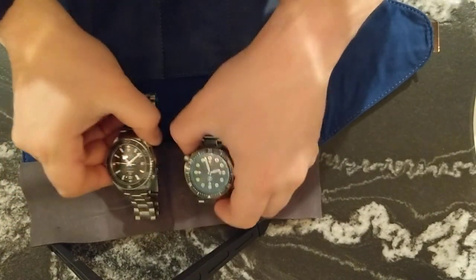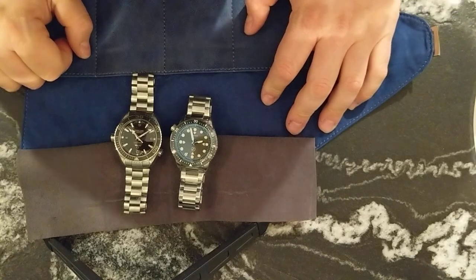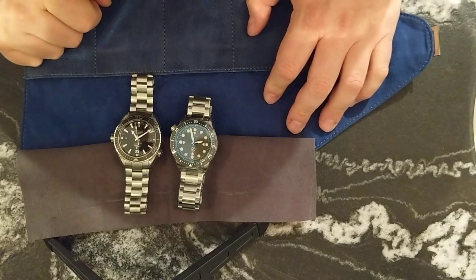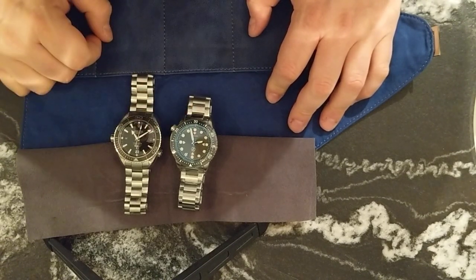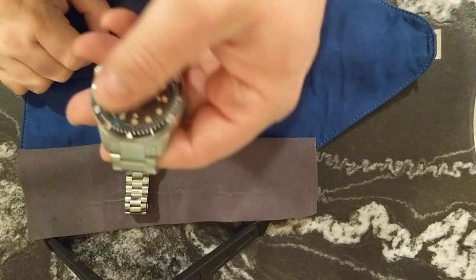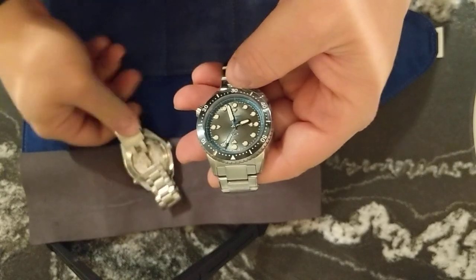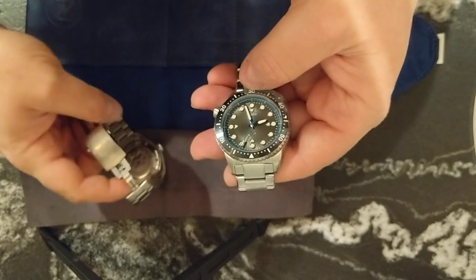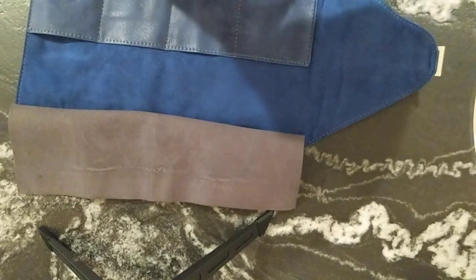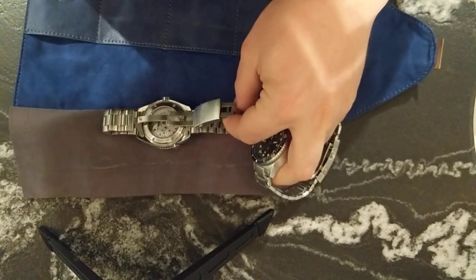Part of the reason I wore the Planet Ocean today is that there are some parallels here, size-wise especially — they are very close. The Planet Ocean is obviously a little bigger. Both watches are rated to 600 meters and 1000 meters respectively, and both have ceramic bezels. This Zelos has a Sellita SW200 movement, and the Omega has the 8500 movement, also made by ETA. This has a solid case back with the Great White engraved on it.